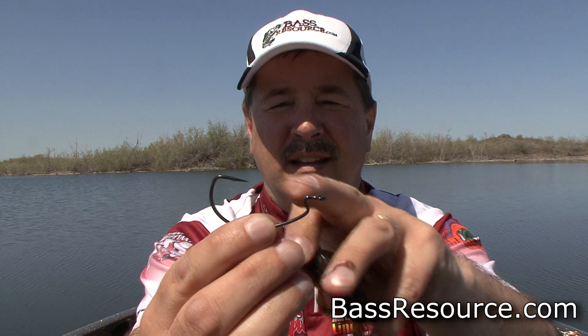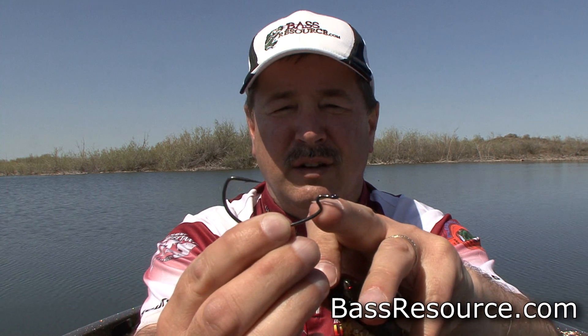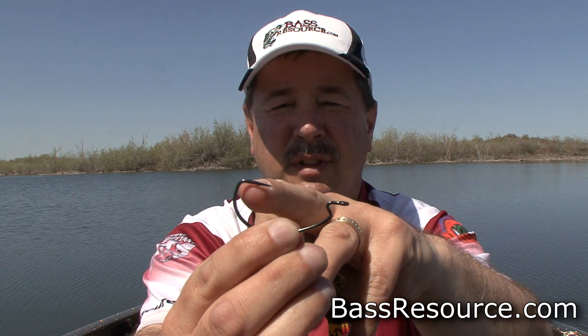First thing, see how long the shank is? Look at how it is relative to the eye. It's a little bit longer than this shank, this part of the hook. The front end is a little bit shorter than the long end.